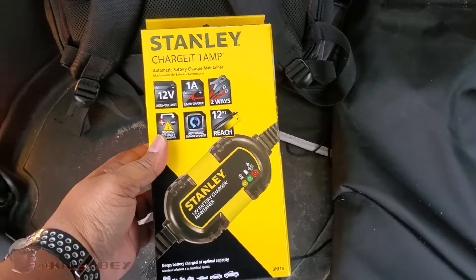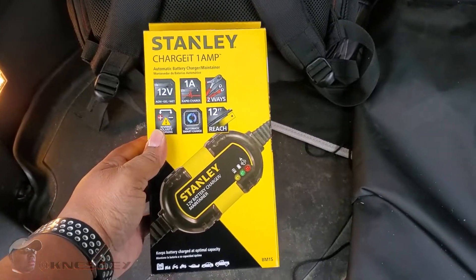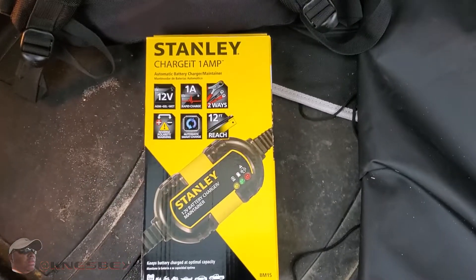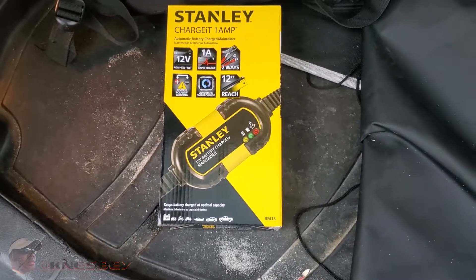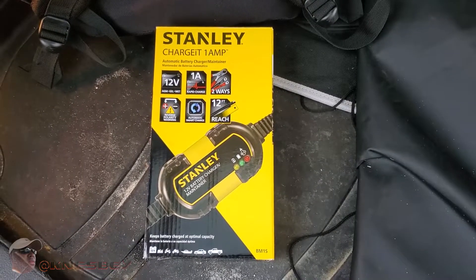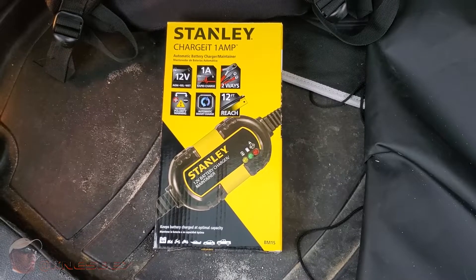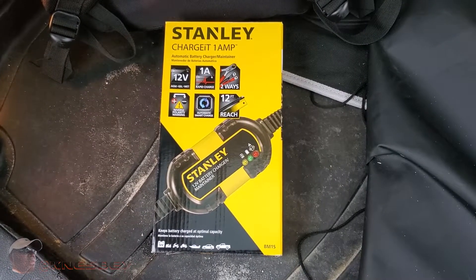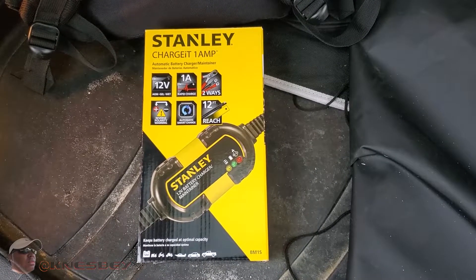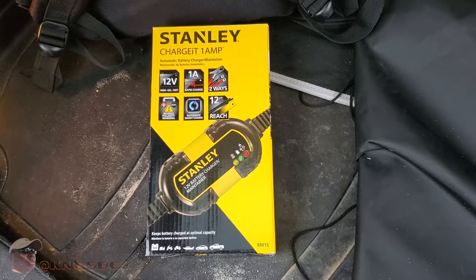If you don't know what this is, basically it's similar to what a battery tender is. A battery tender is something you use when you have an old battery and you're trying to get the most life out of it, or you have a battery that's old or has problems and doesn't give up enough amps when you go to start your vehicle. There's not enough cranking amps to start your vehicle.